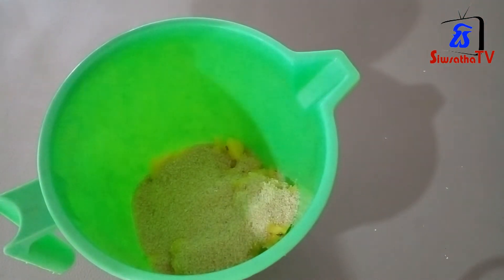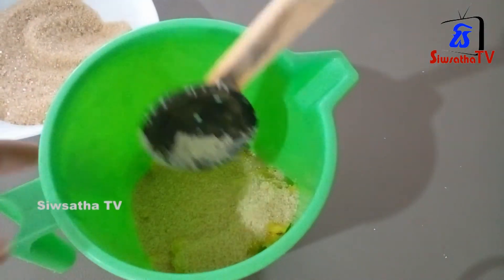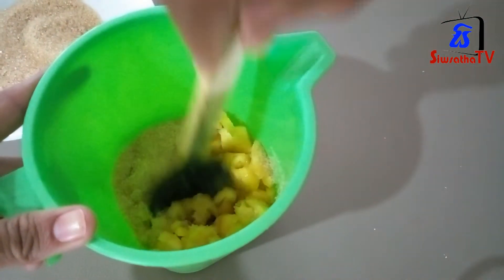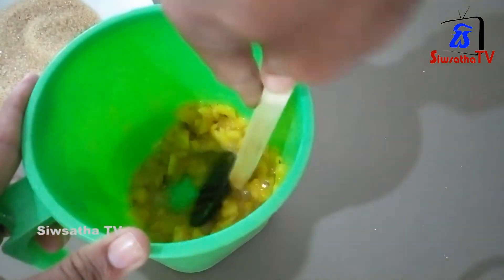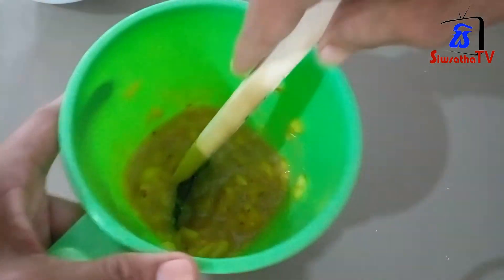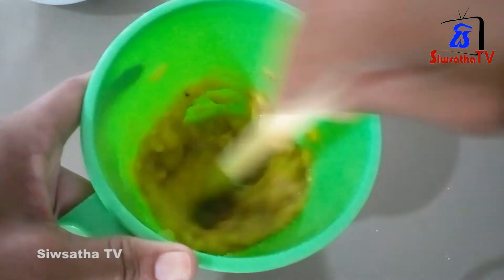This is the first line of the cutlery. We are going to make the cutlery.